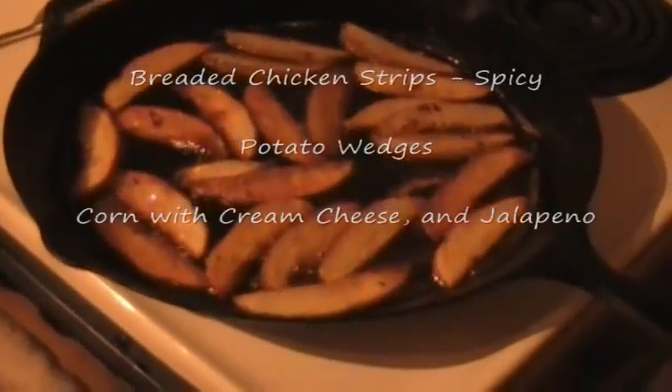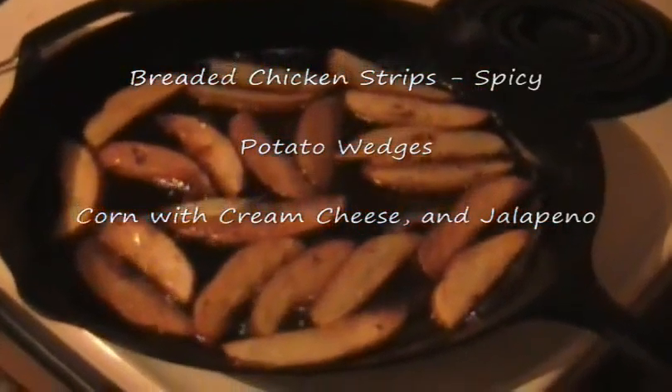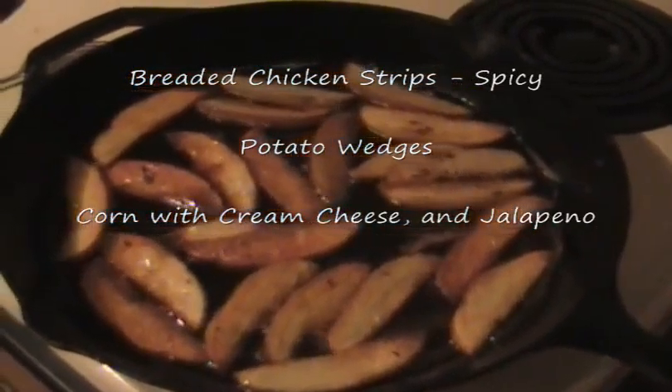I grabbed a couple potatoes, sliced them up, made some wedges — I guess you call it potato wedges. There you go. Probably put a little bit of seasoning salt on there and call it good.